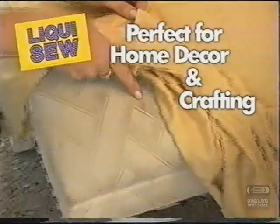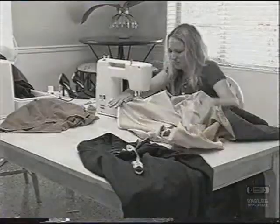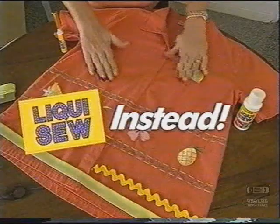LiquiSew is perfect for home decor and crafters, too. You'll find thousands of money-saving uses. Don't bother with bulky sewing machines or flimsy sewing gadgets. And who's got the patience for needles and threads? Just LiquiSew instead.